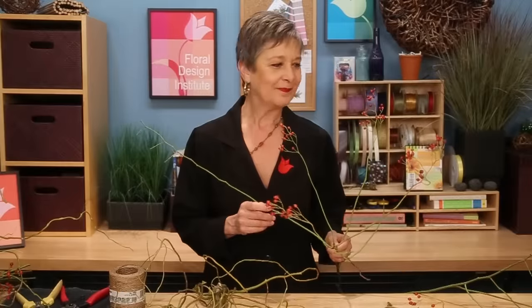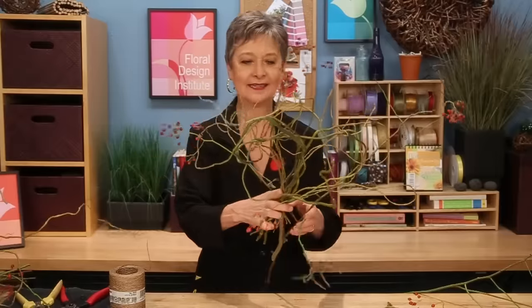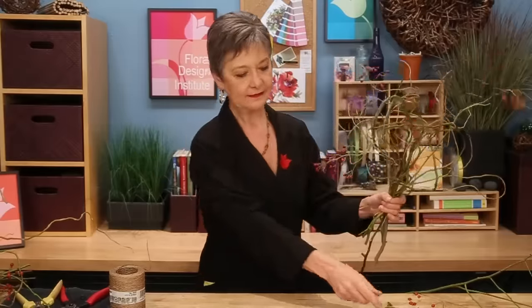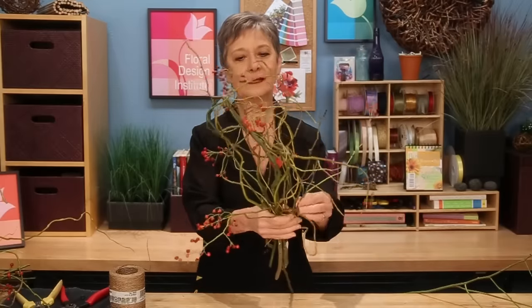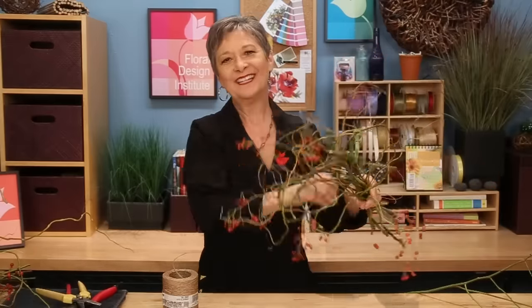The autumn rose hips — how wonderful! Just take and set them in, then cluster them together in your hands. You can add more, go back, and then once again using your bind wire, secure it together and you're ready to go.